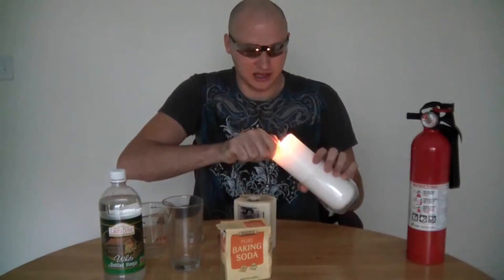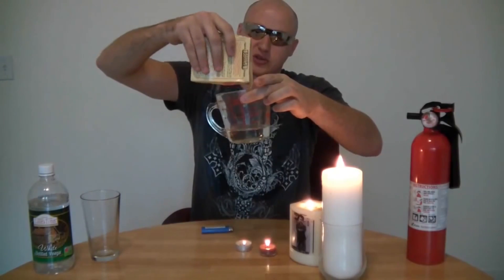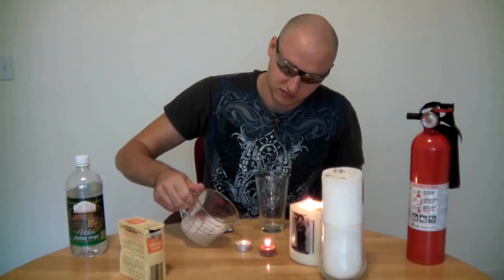Let's light up these candles. What you want to do is get some vinegar and pour it in here, then put in some baking soda. You see how it's producing gas? Pour all that gas into this glass like invisible water — and check out what we can do with that. Boom! Let's get some more of that.